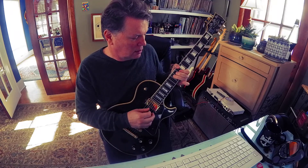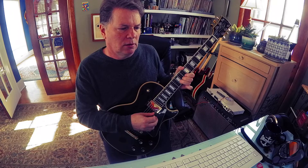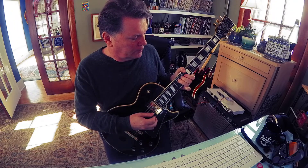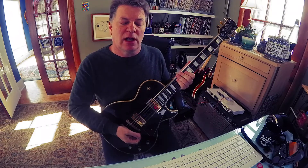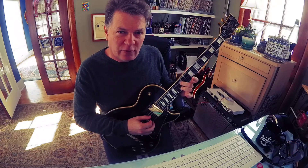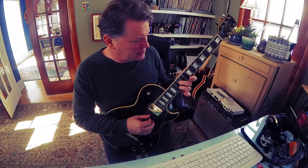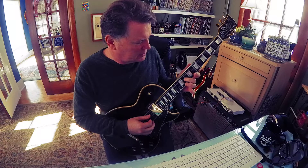The half step really sounds cool. Any note that you want to sound, you can go a half step below it and push up to it. Let's say I've been playing that phrase for a long time and I need something else — here's a D on the 12th fret, 4th string. I'll go one fret below it and bend up to it: 11 to 12, that's a C# to a D.